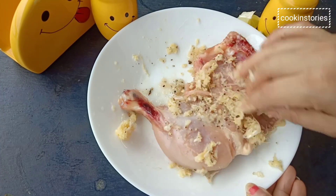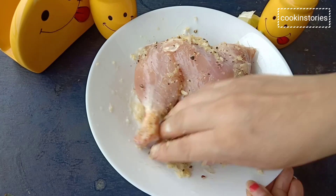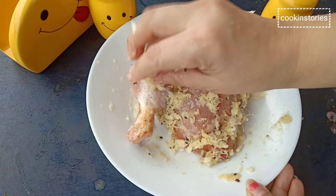You can cook this dish easily at home for a dinner party as a side dish. It goes well with some rice or Indian bread of your choice. Now keep it aside.